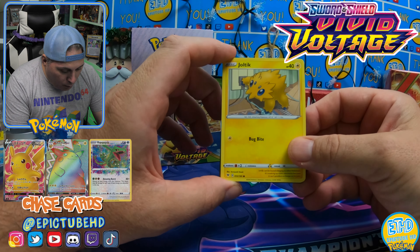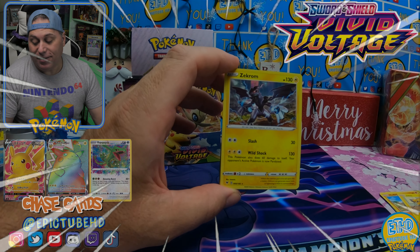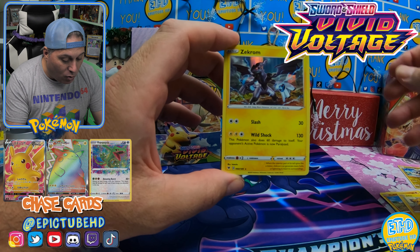We got a Joltik holding on to the light socket. We got a Zebstrika Strike. Zebstrika is our Reverse. And, oh, we got a hit — first card is a hit! We got a Holo Zekrom. Pretty cool looking Holo there.